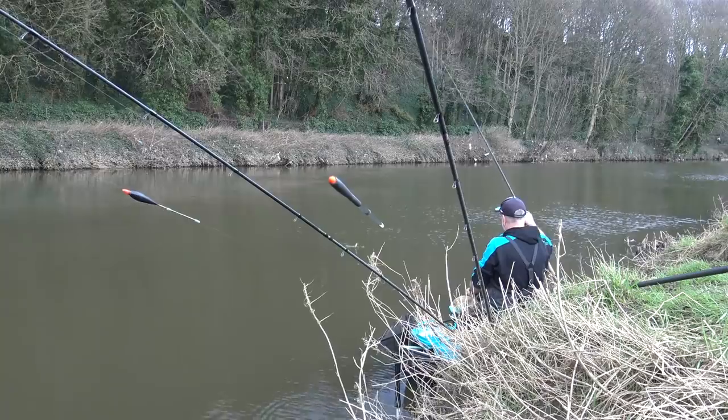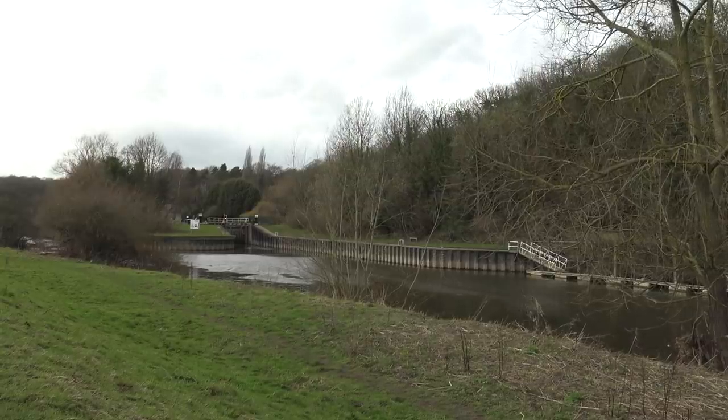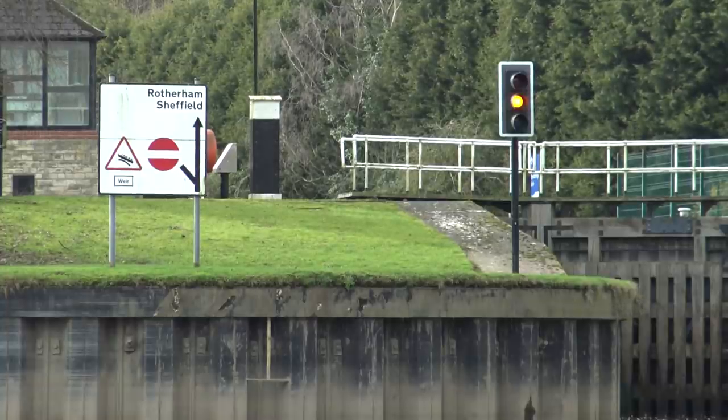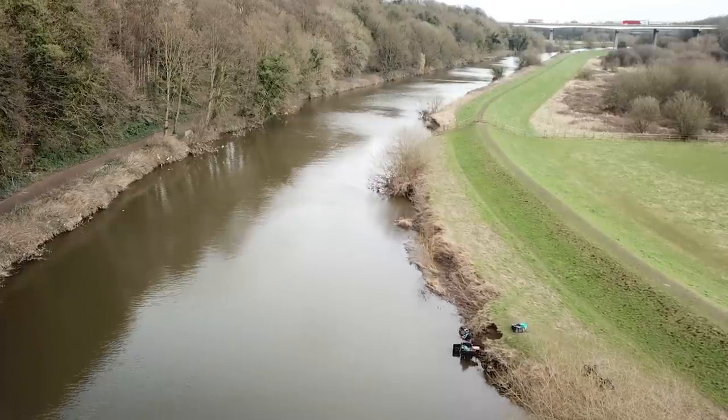Today I'm here at Sprottborough on the River Don. I'm actually downstream of the road bridge that runs over the river where the weir is. The A1 bridge is just downstream of where I'm fishing and often anybody passing over the A1 will have seen the Doncaster water that I'm actually fishing today.